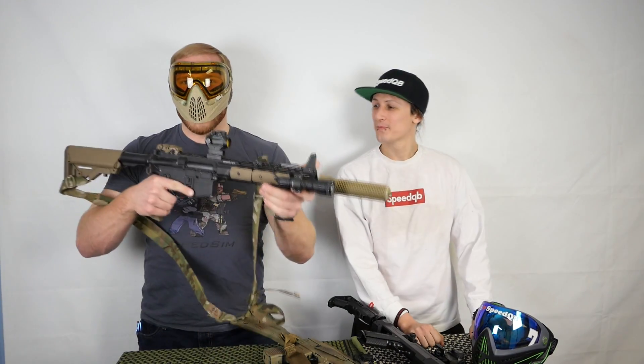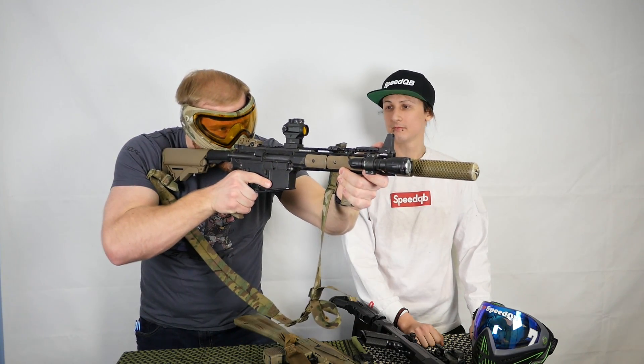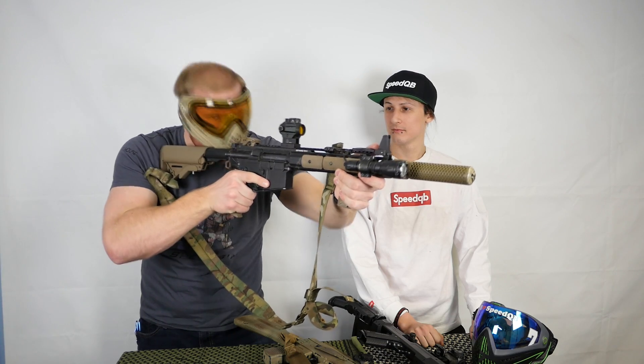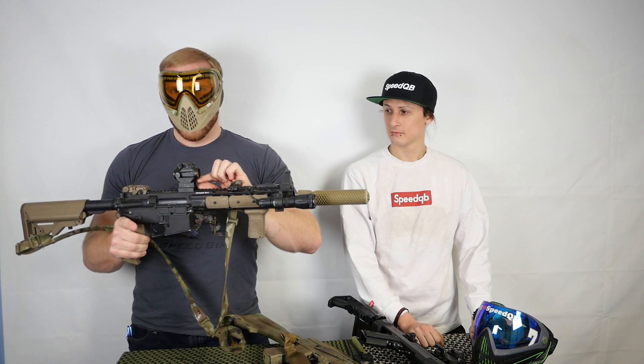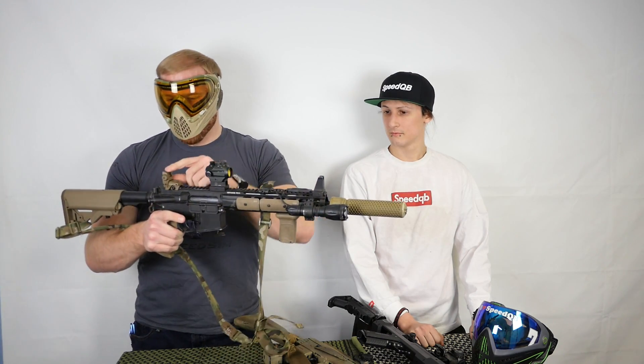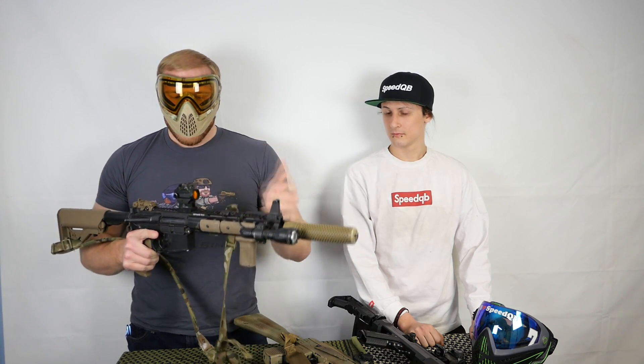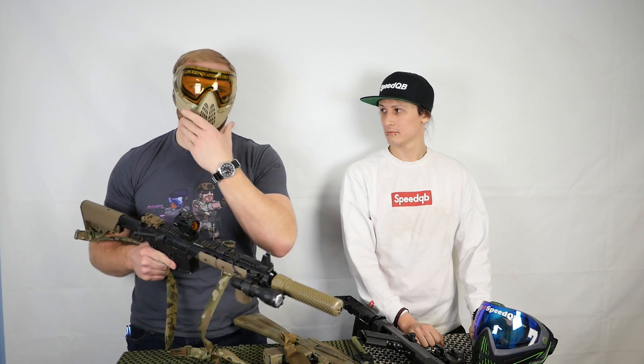I run my red dot on a riser because when I'm wearing a dye mask or face protection, I can still get down on it, crush my face into the stock, and still have that red dot in my field of view. On a lower one-third co-witness riser - especially on a Primary Arms or Bushnell type micro red dot - you can still use your iron sights through the lower one-third portion, but it's not too high. You don't end up with just a chin weld when using it without a face mask.